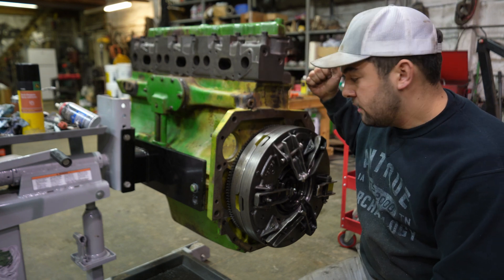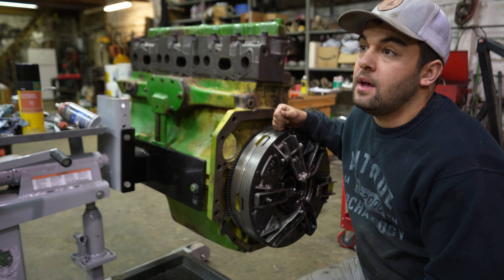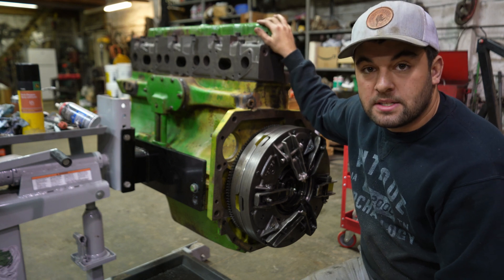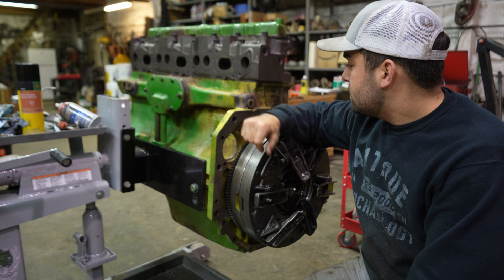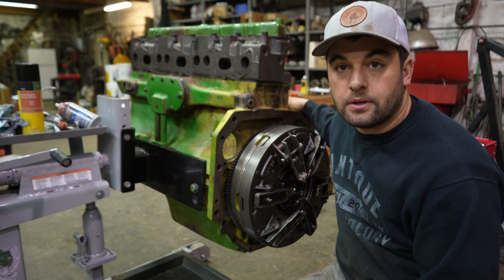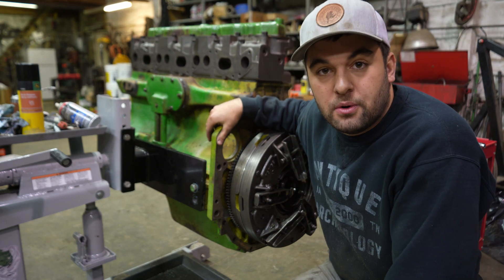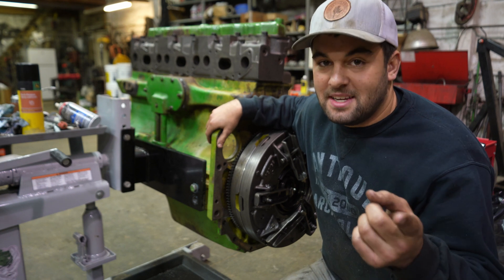Got our flywheel and clutch on, oil pan, rods, pistons, cylinders, oil pump — pretty much everything internal is done on this motor now. On the next one we will slap this tractor back together and do all the smaller stuff like the starter, injection pump, all the fuel lines, injectors, stuff like that. That'll kind of be a hodgepodge video of just basic reassembly and we'll go from there. Hope you guys enjoyed — be sure to stick around for the next one. Stay positive and test negative.